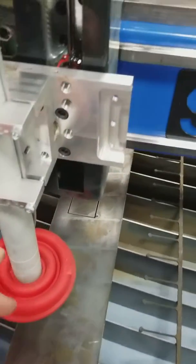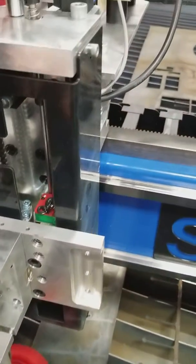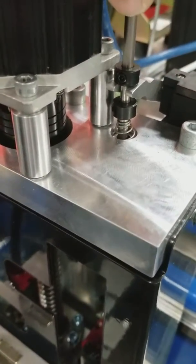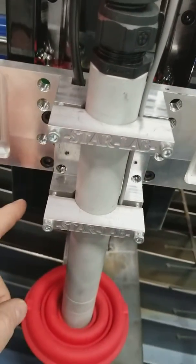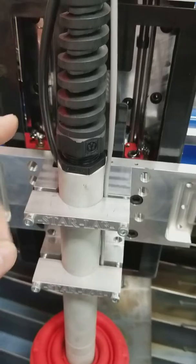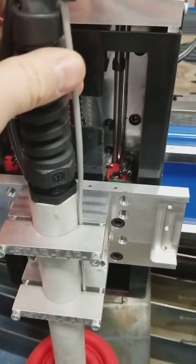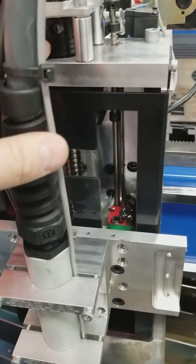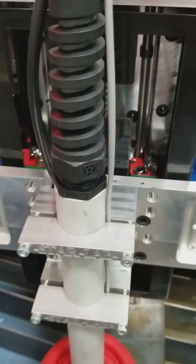We also have a limit system on our Z-Axis. As the Z-Axis approaches its mechanical limits, it will trip the switch and stop the machine from over-traveling and doing damage to the coupler or the ball screw.